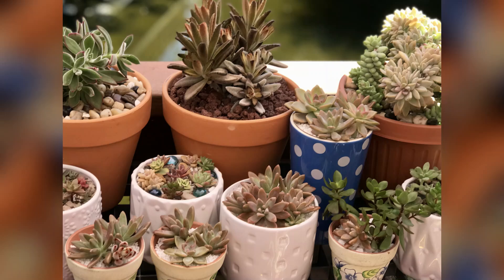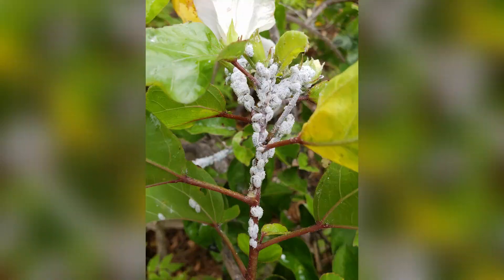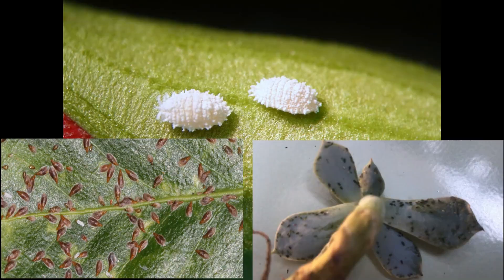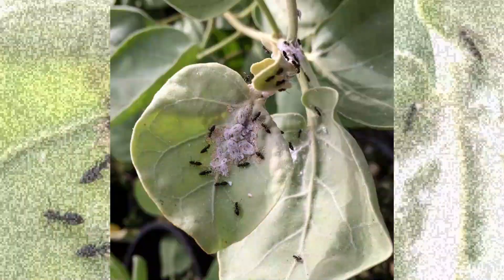Mealybugs are like the plague. They spread rapidly from plant to plant and it can be very difficult to get rid of them. There are approximately 275 species of these gross mealybugs throughout the United States. They're closely related to whiteflies, aphids, and scale insects and are often found in the presence of ants, as ants feed on the honeydew that mealybugs produce.